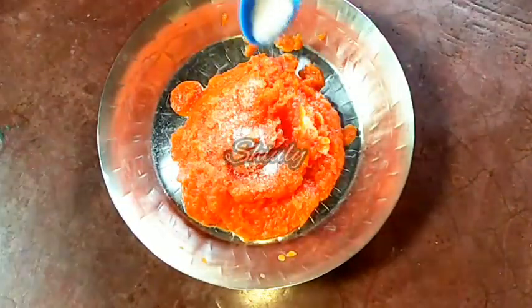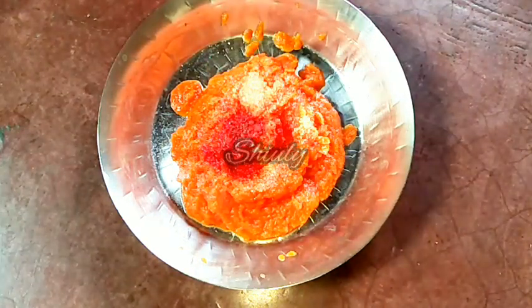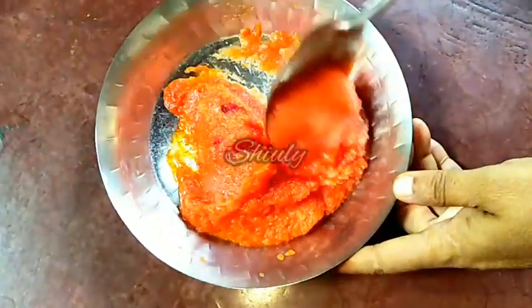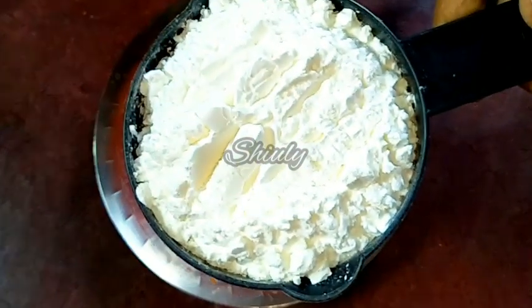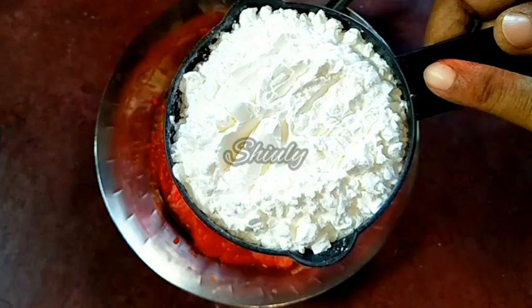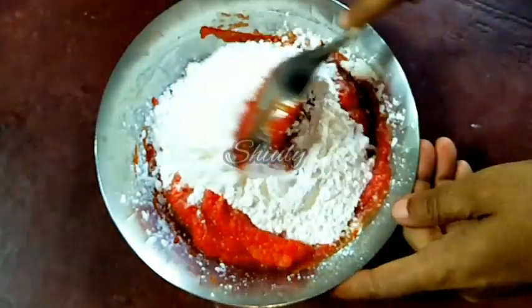Oil is here. Now I'm adding salt to taste and a pinch of food color for a bright color — it's orange-red food color. Now we have to add flour. I'm going to use corn flour and all-purpose flour at the same time. I've taken one cup of corn flour first, and next I'm going to add half cup of all-purpose flour. We have to mix everything very nicely and knead it like a dough.